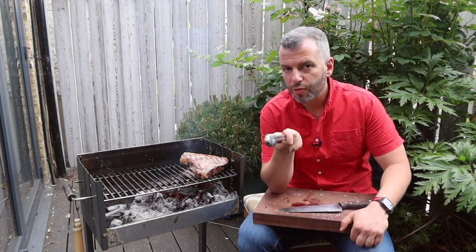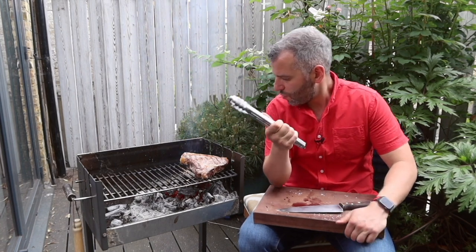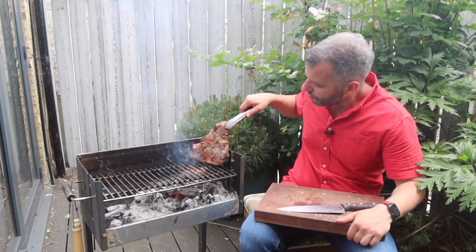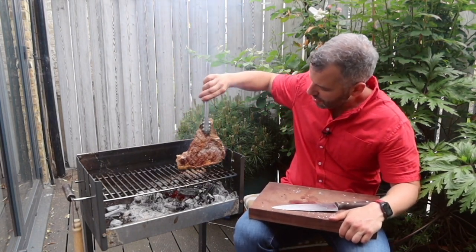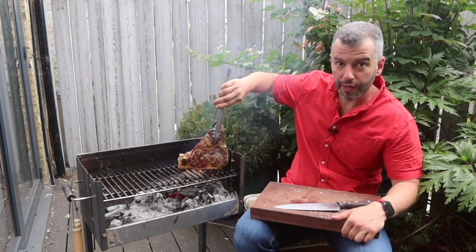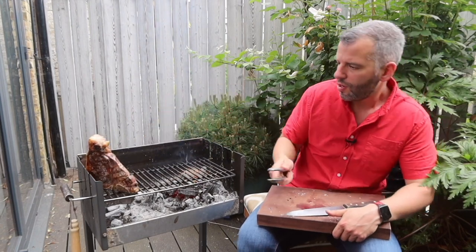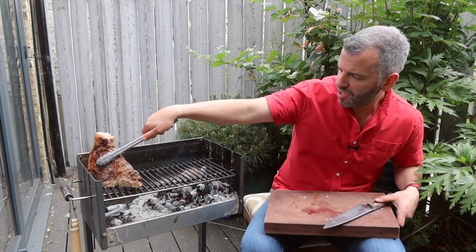By the way, you're hopefully watching this because you've bought one of these tagliata from me — we buy from carefully selected rare breed cows, the whole sirloin. I've got some browning happening quite nicely now. I'm just going to hold it vertical on the fat cap briefly — fat grills quite quickly — and now I'm going to take it off and let it rest on the cool side of the grill for a minute or two.